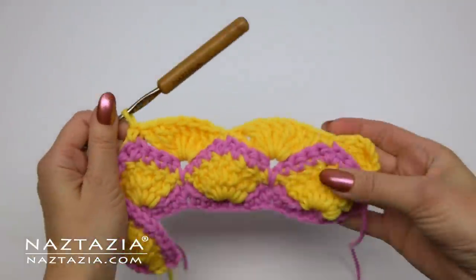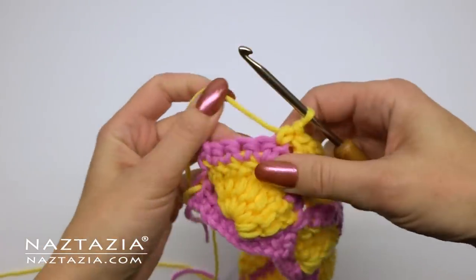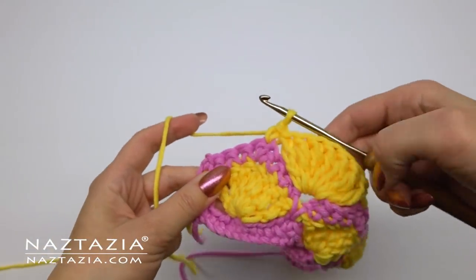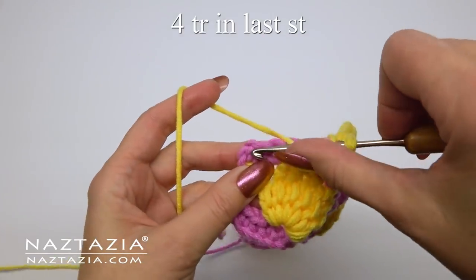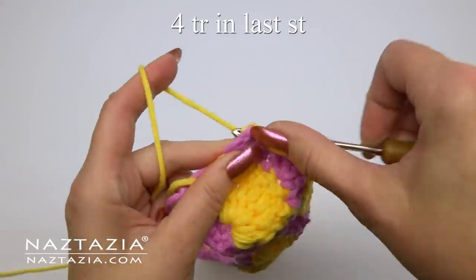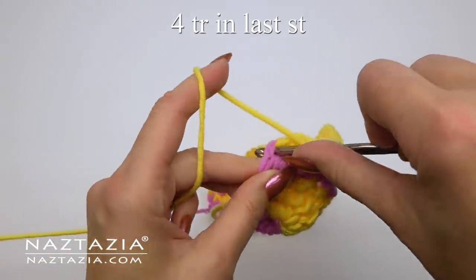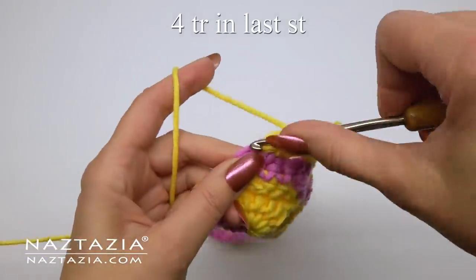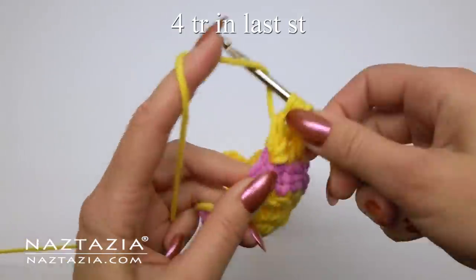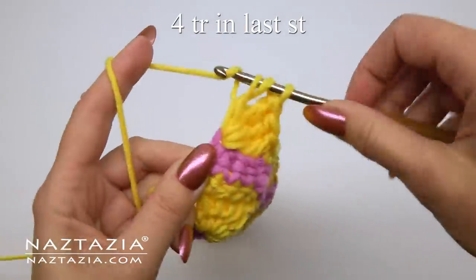Then put the seven treble crochet stitches in the single crochet, followed by a single crochet in the chain one space, and continue this pattern across the row. The end of this row is a bit different — after the single crochet in the chain one space, you'll make four treble crochet stitches all in that last stitch — one, two, three, and four.